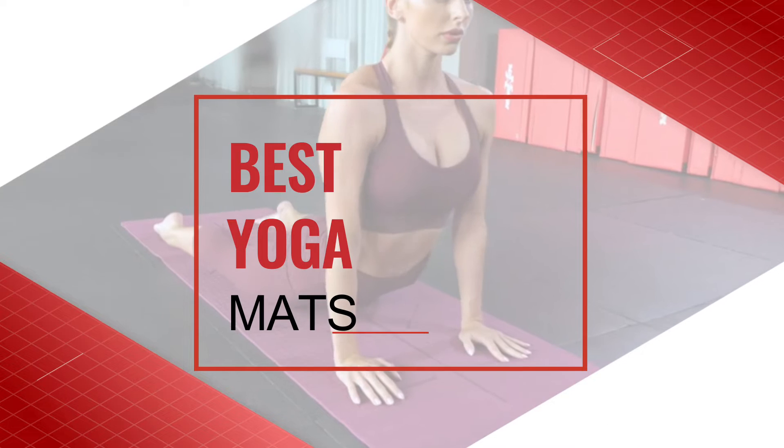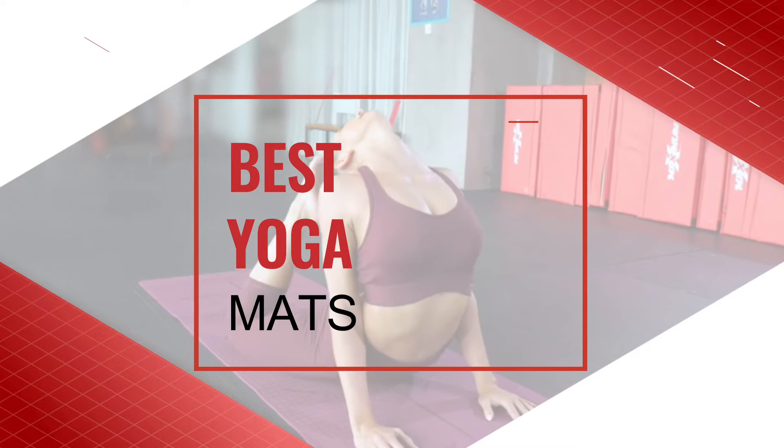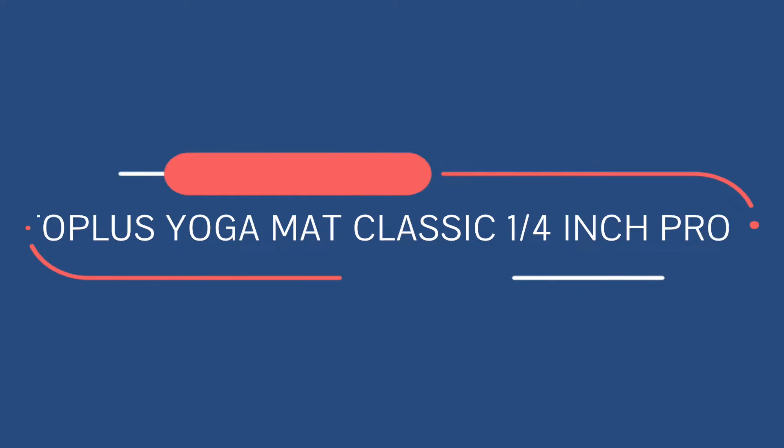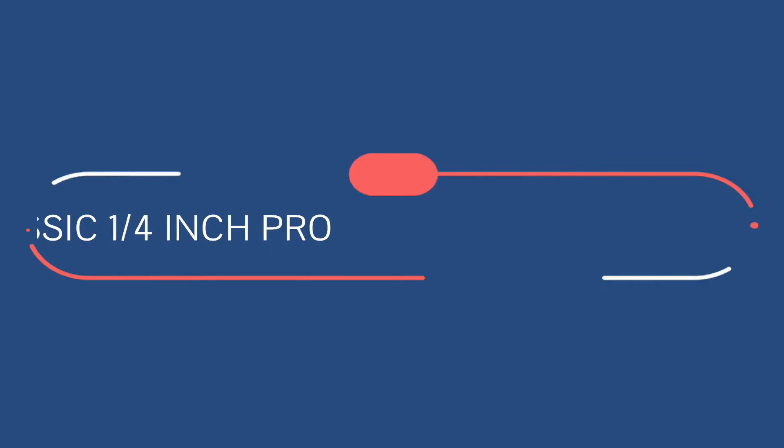The best yoga mats. Number one: Toplus yoga mat classic one quarter inch pro.